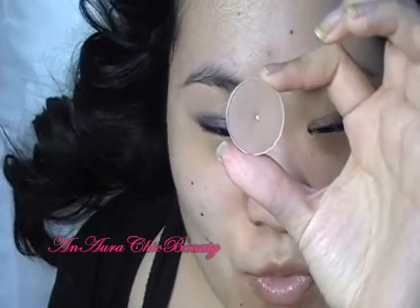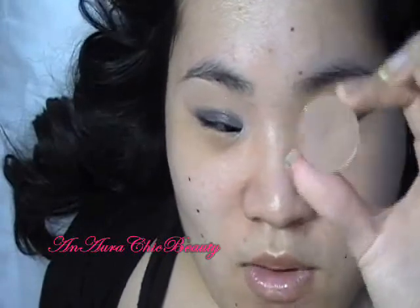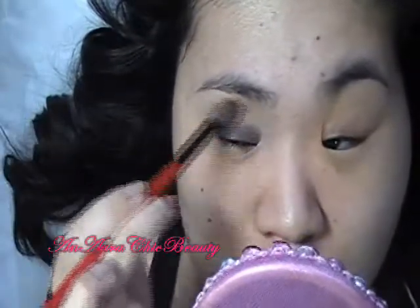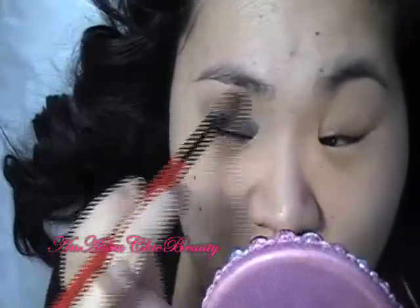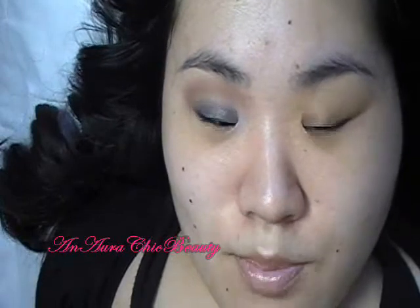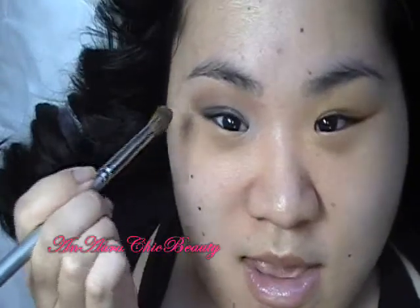Next, I'm creating more depth in the crease using a matte light-medium taupe color. This is MAC Symmetry, which I think is a pro color. If you don't have a MAC pro store near you, you can use any light-medium matte taupe — a similar color would be MAC Wedge. I'm using a fluffy crease brush, the Smashbox number 10, starting at the outer corner and sweeping it all the way across the crease to give the illusion of a deeper crease and create more depth. Lately I've been doing the crease first because the lid color pops out more when applied last.